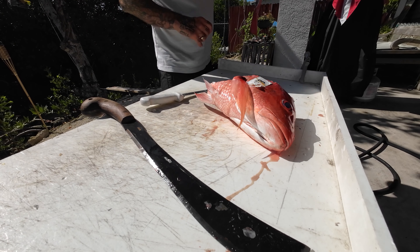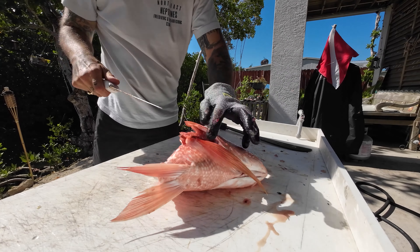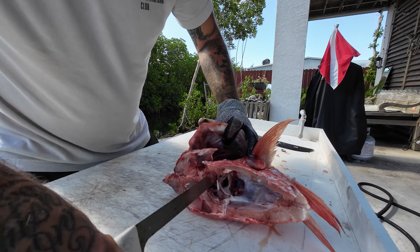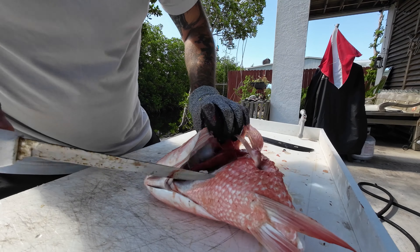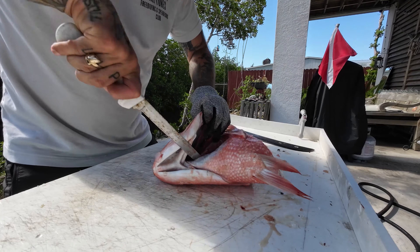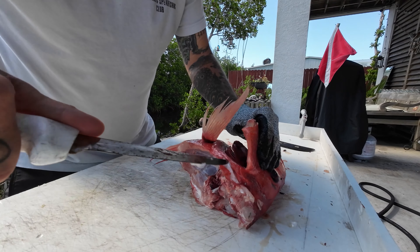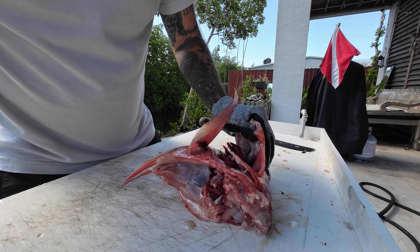All right, so all we're going to use is the collars and the head. I'm going to separate the collar so it's easier to steam. There's a little hinge right here and you just get underneath that, cut up towards the top — there's one right there — and that's it, the collar on that side is separated. Now we'll do the same thing on the other side, but first you go down the membrane here where the gills are.